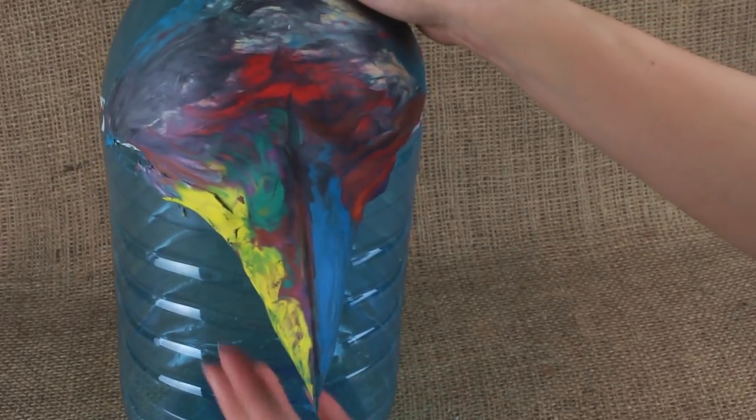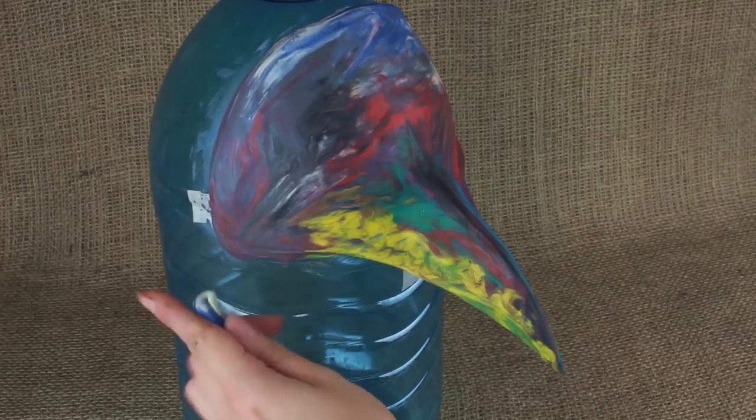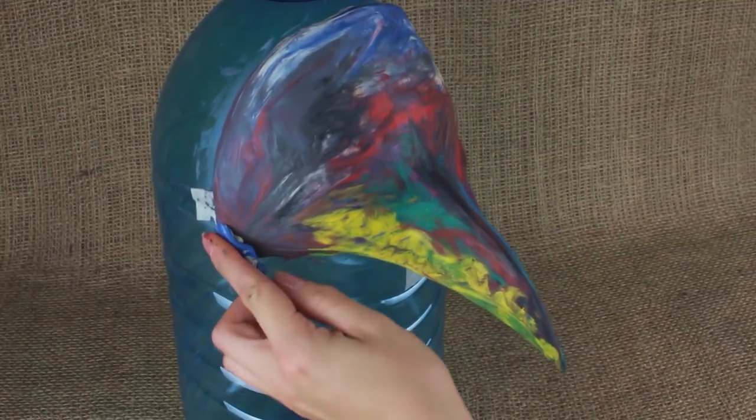Keep in mind the symmetry. Make the cheekbones and add some plasticine to make them more expressive.